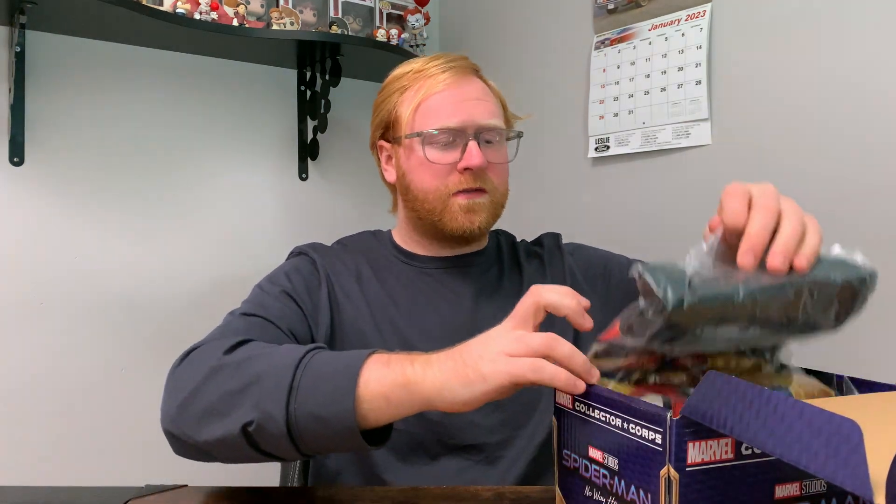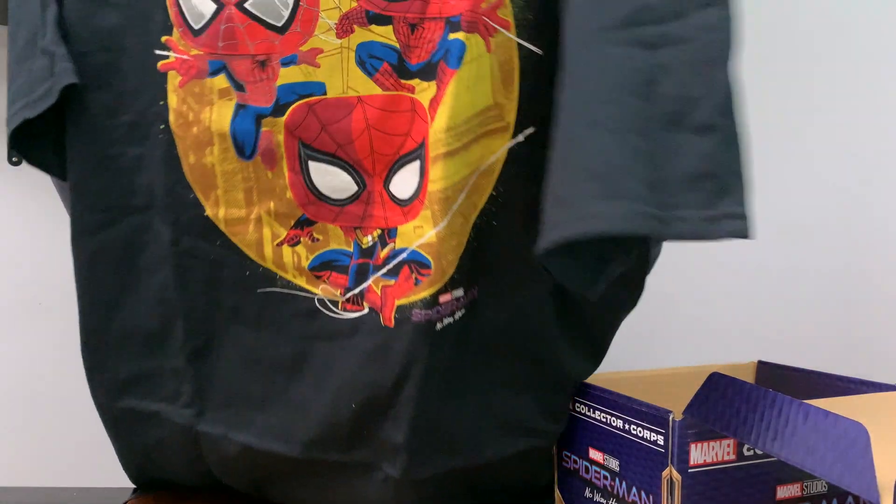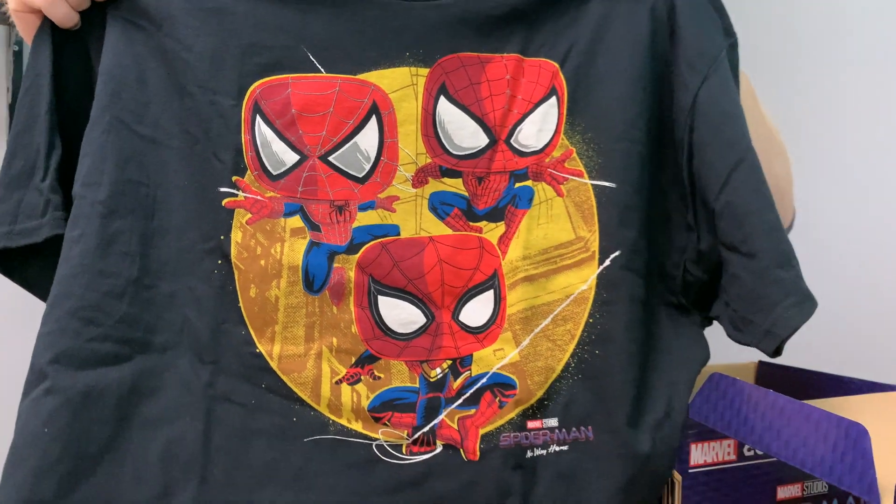Let's get into the goodies of the box. So the first thing we've got here is the t-shirt. Now if I've got to be honest, I cannot remember what size this shirt is, so let's hope it fits. And this is what the design is of the shirt — we've got all three of the different Spider-Men. I think it looks really great, and honestly I think we should try it on right now.